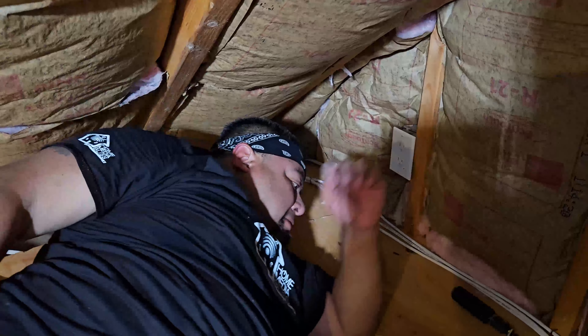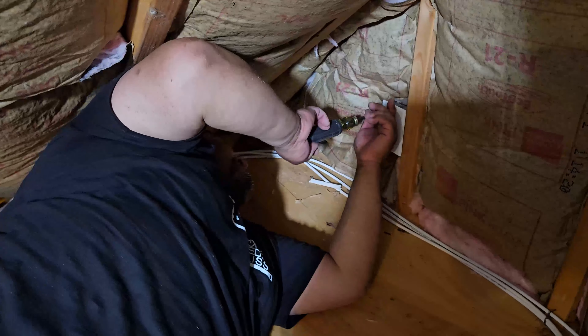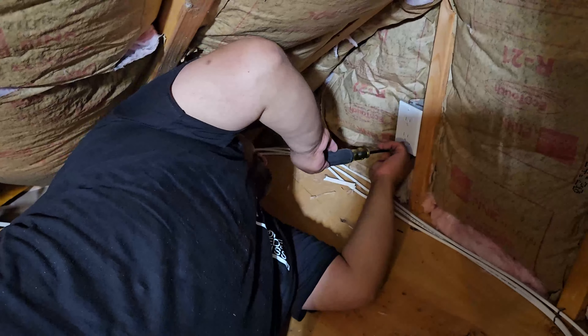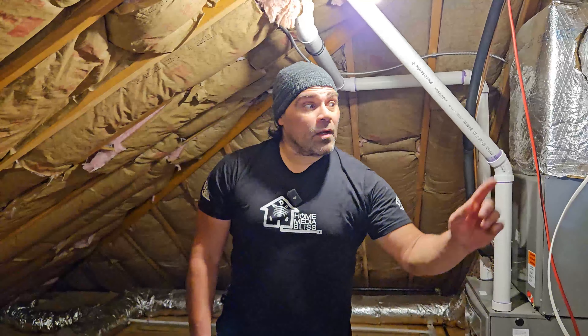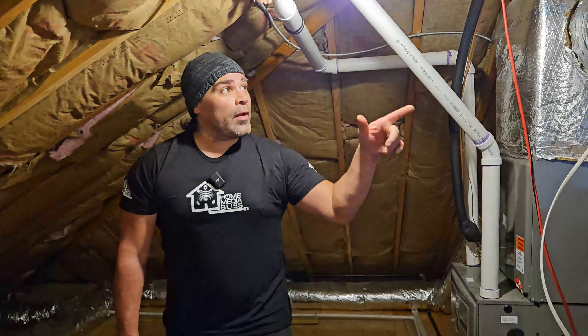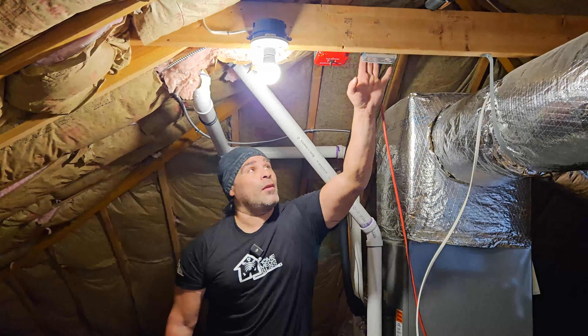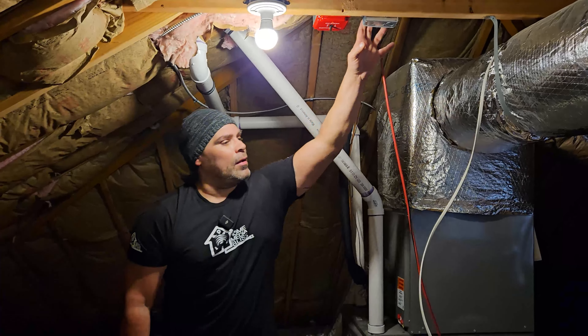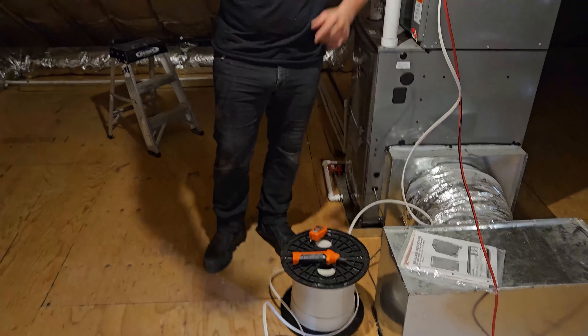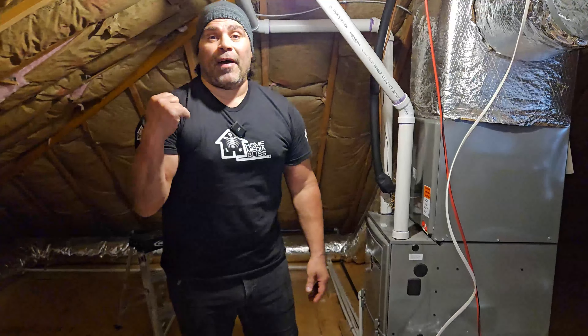Team member Gus is putting the finishing touches on that electrical outlet that we need — he's almost done. Team member Justin ran the 14-2 electrical wire for that outlet and brought it out all the way to the existing outlet here by the AC unit. It's still attached to our 14-2 spool — we haven't cut it yet because we've got to go to the electrical panel and find that circuit.